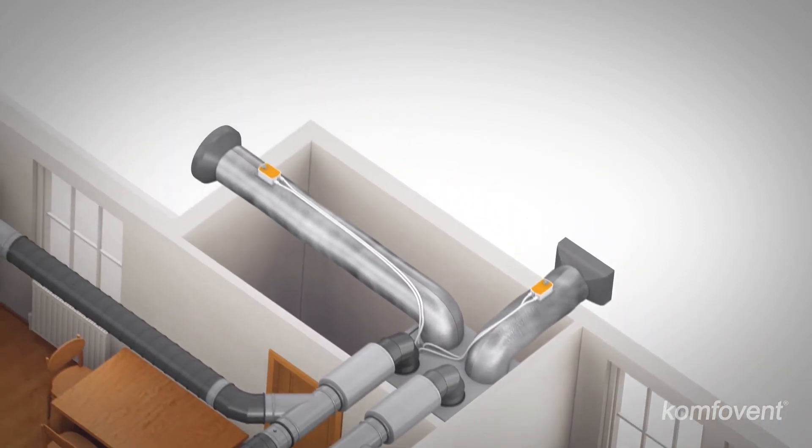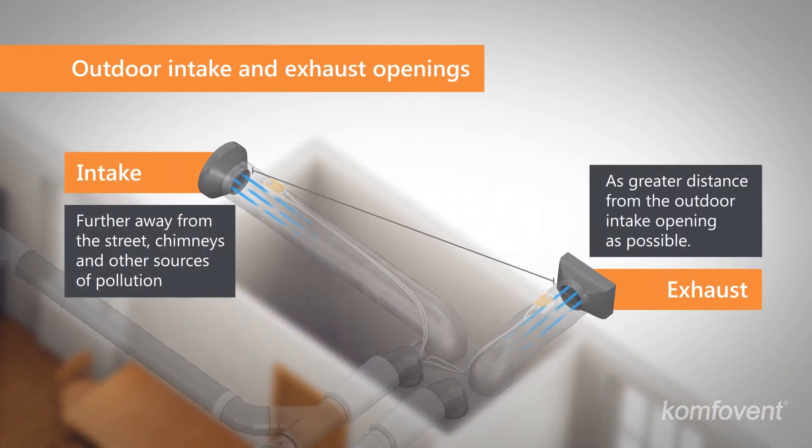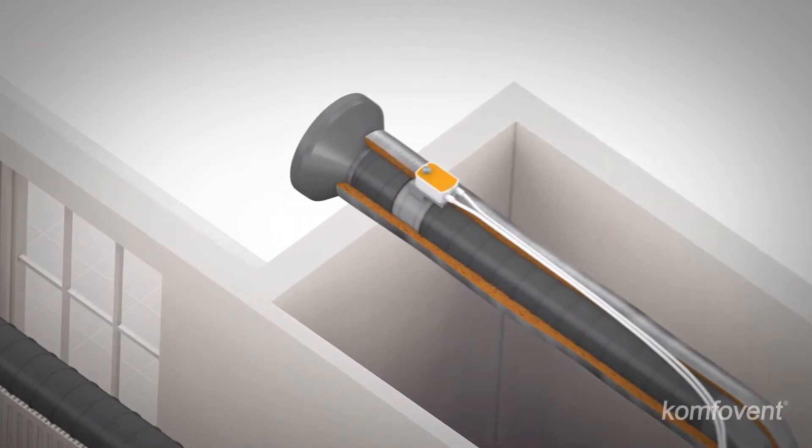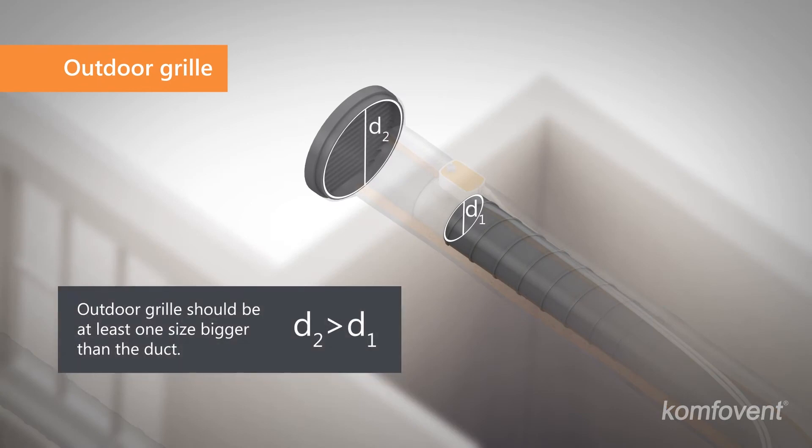The outdoor intake opening shall be positioned to take in the cleanest air possible. The outdoor intake and exhaust openings shall maintain a distance avoiding the mixture of two flows. The outer ventilation grill keeps debris and snow from entering the ducts, and the recommended grill size should be at least one pitch larger than the duct.